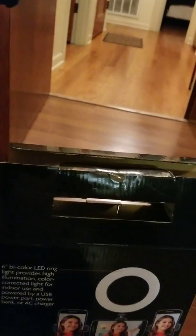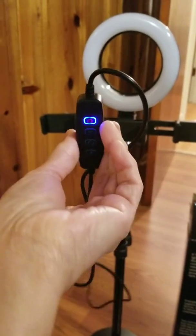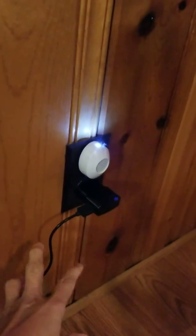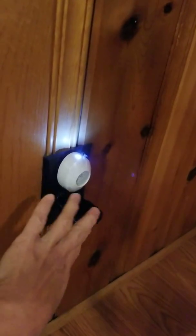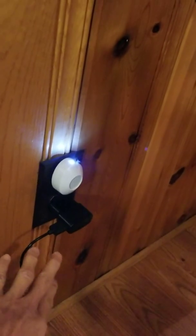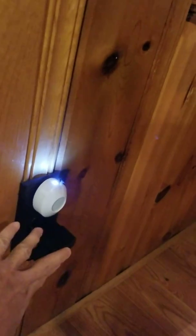On this ring bulb there's a connected cord, and on the cord there's a switch for changing different color lights. There's also an adapter on the cord, but the adapter is not included in the box, so I'm using my own adapter and charging it from the outlet.